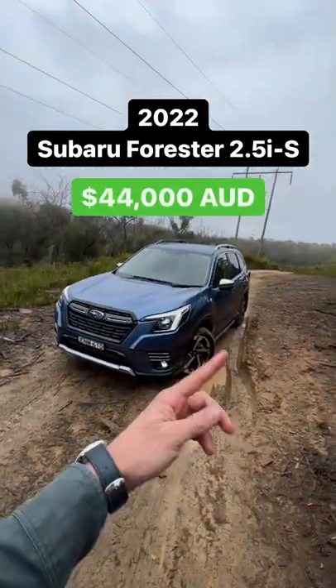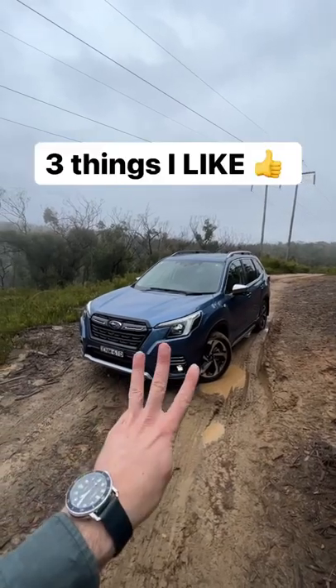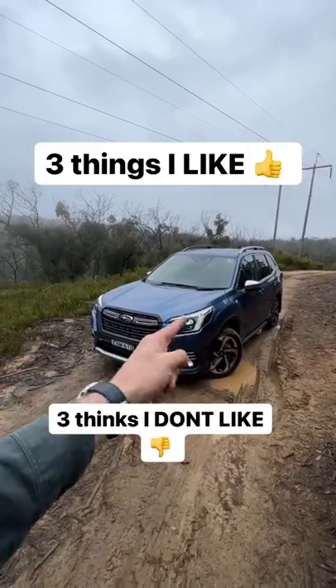This is a 2022 Subaru Forester 2.5i S, and here are three things I like about it and three things that I don't like about this car.